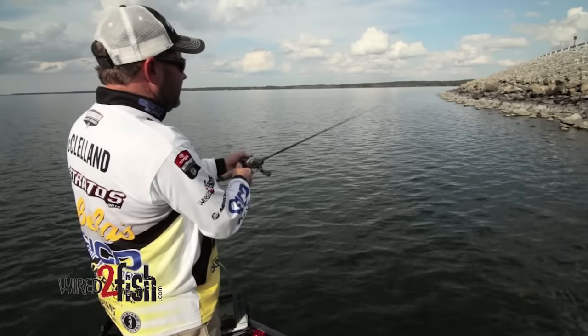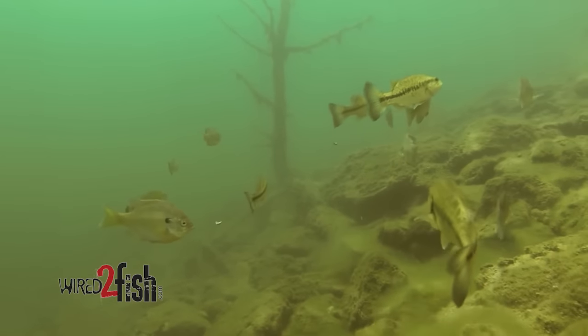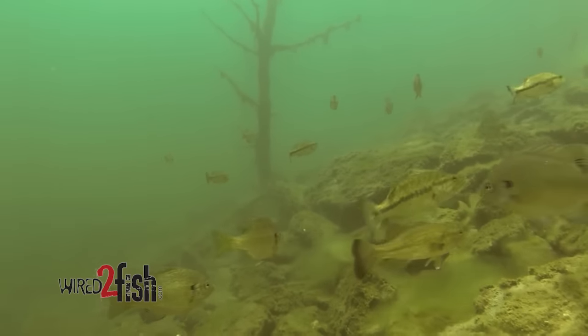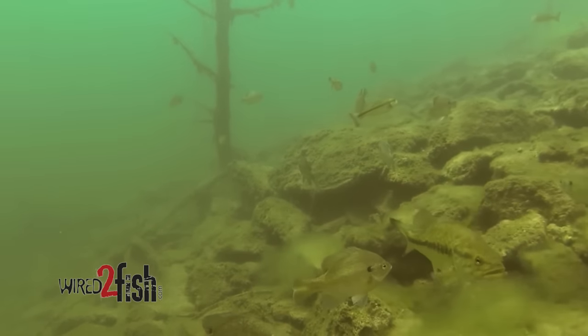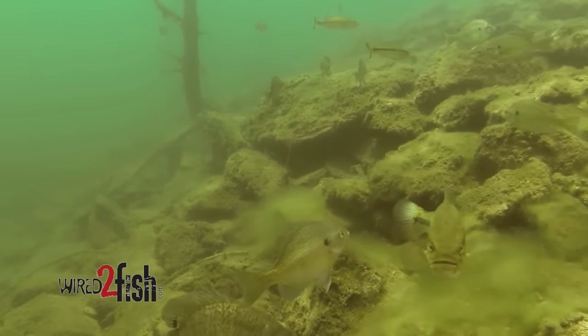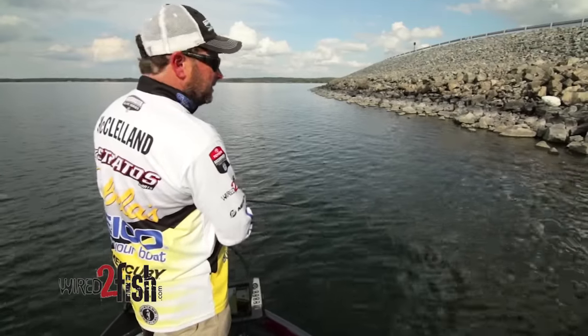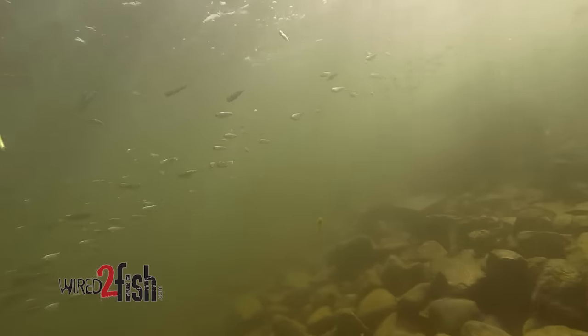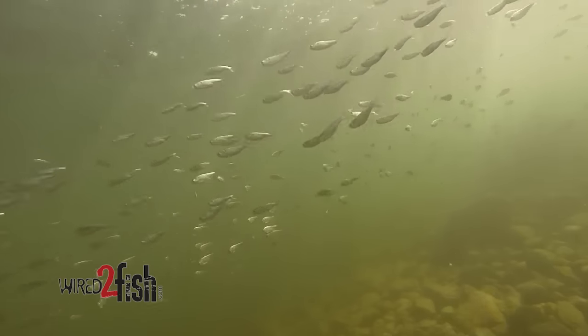A lot of times when these fish get up off the bottom, when conditions slick off, they tend to suspend. To me, a jerkbait is the ultimate bait to catch fish that are suspended out off the bank. A McStick is just a great way for me to put fish in the boat that I miss with a crankbait a lot of times.